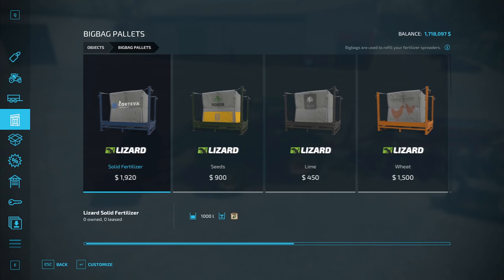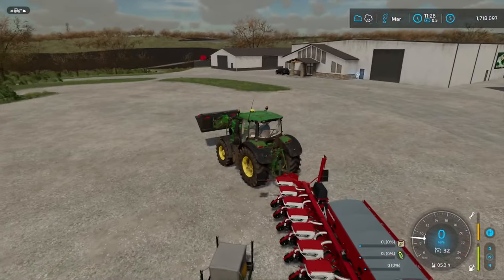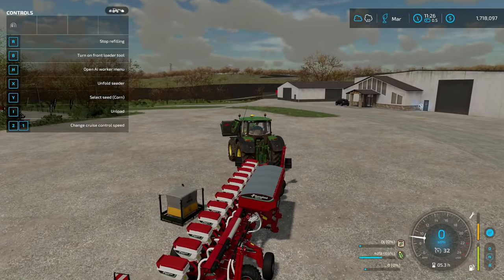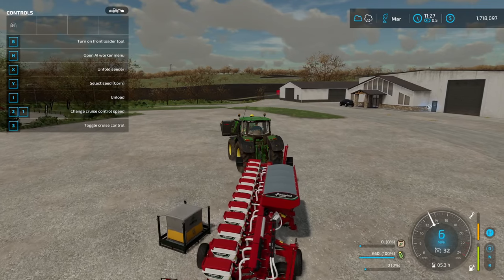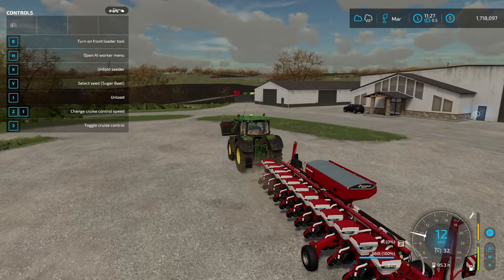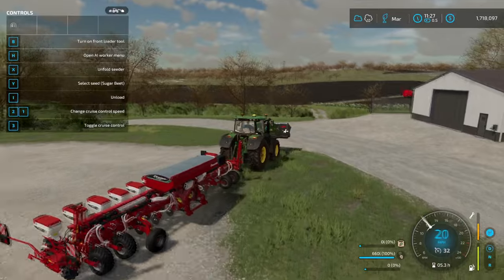Then you fill it up just like anything else. You can go here, buy your seeds, roll up next to it, refill seeder, and there you go. The last thing - make sure you actually select sugarbeets. You'll see in the top left I have 'select seed corn', so I hit Y until it says sugarbeet. And in the bottom right you'll actually see this sugarbeet symbol is selected.